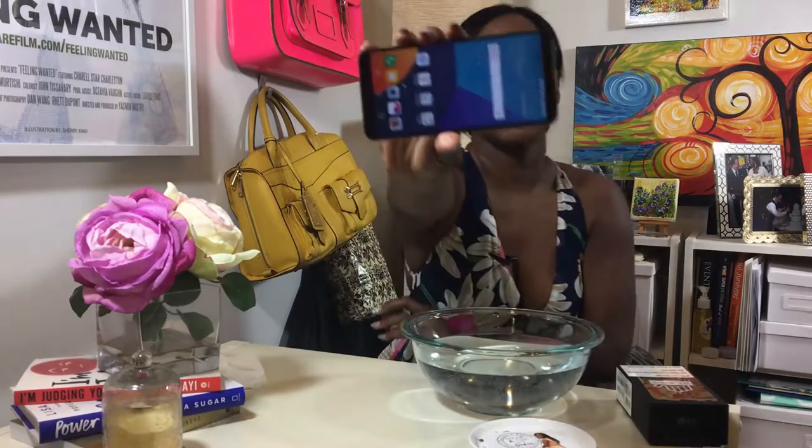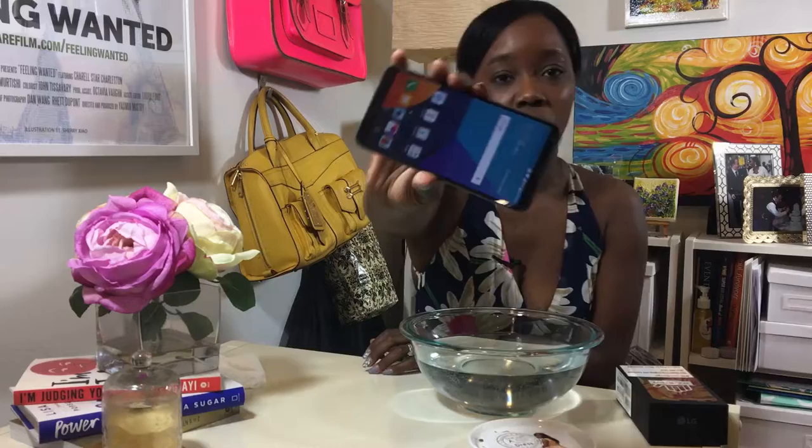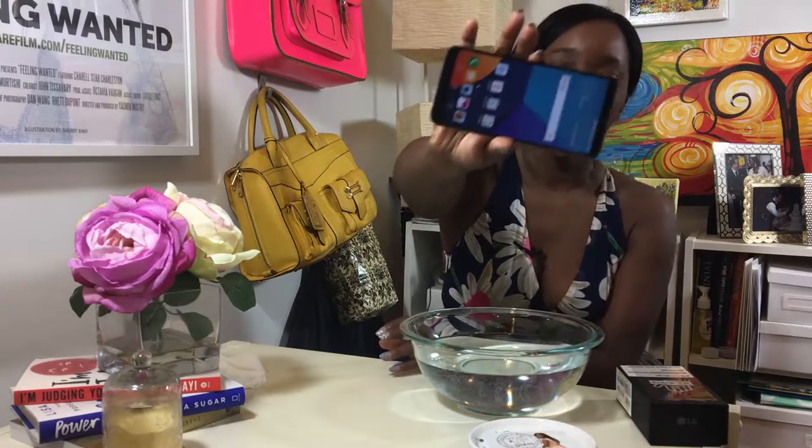It's a 1440-pixel display, so a really clear, crisp screen. It's also 5.7 inches, so you can watch movies in widescreen and get a really nice video or picture experience right on that 5.7-inch screen.